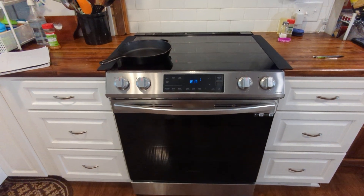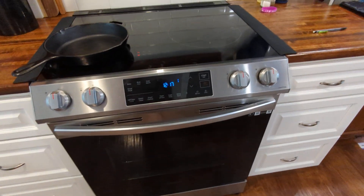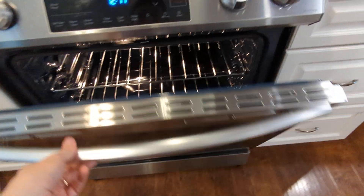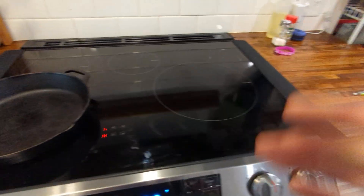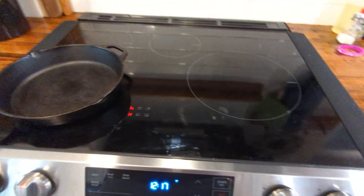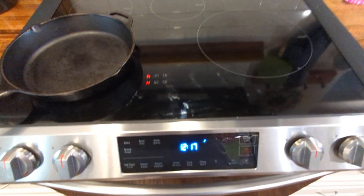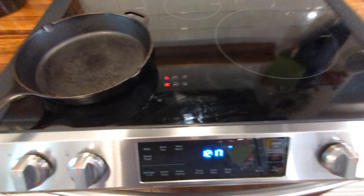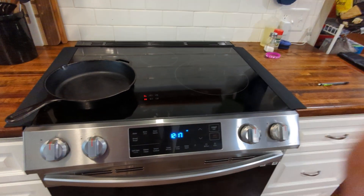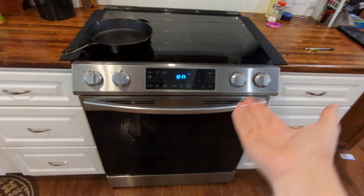Here's the new range — this is the Samsung induction range, the cheapest model of induction range you can buy from Samsung. This is just the single oven and none of the fancy stuff; some of the more expensive ones have LED indicator lights on the surface. I got this at Lowe's on sale for $999. Upgrading from a coil stove, this feels like an upgrade — the first thing you see is it's beautiful.